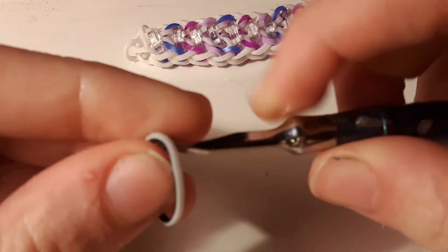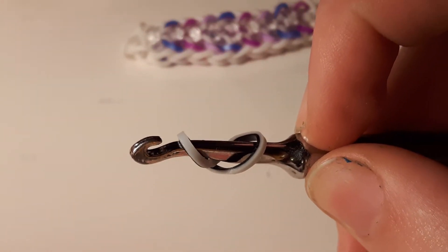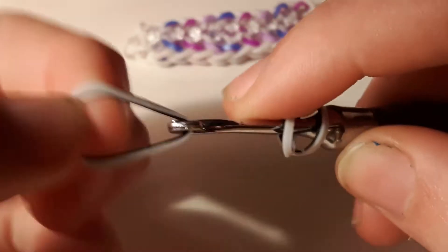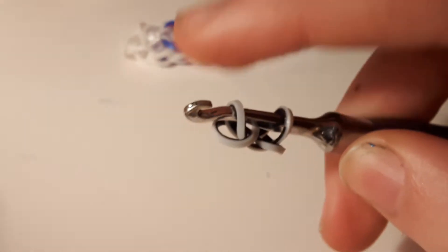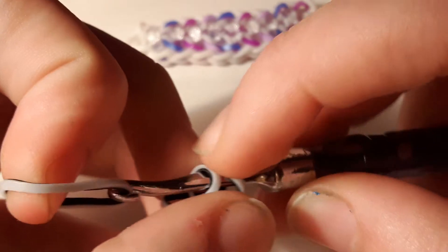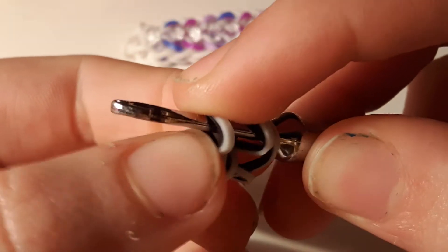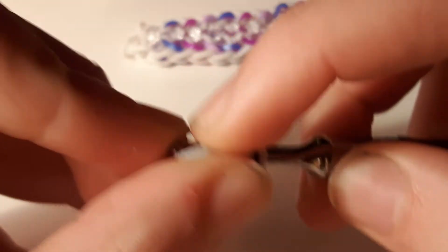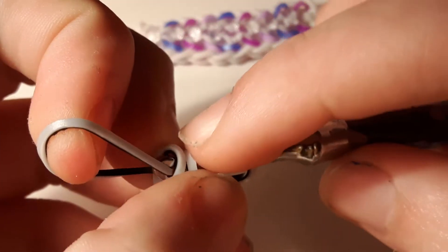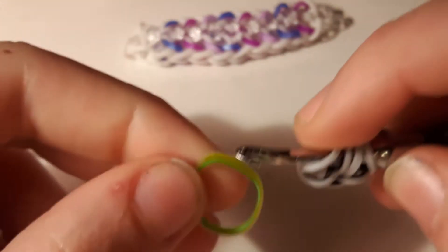To begin, take the color you want for the white and just make a cap band on the hook. Take another band, put it through, then take another band, pull it through one loop, then pinch it and twist it around. Pull a band through the first loop like that.